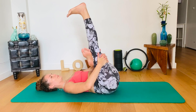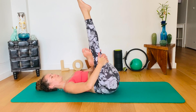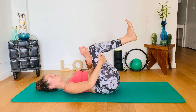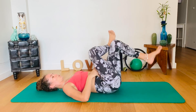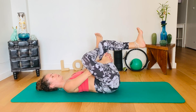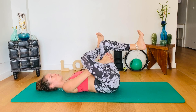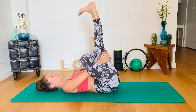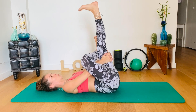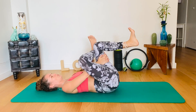Extend the right leg up. Point. Flex. Point. And flex. Two more. We are also pressing the tailbone down to the floor. Point. Flex. Point. Flex. Bend and bring it back down.